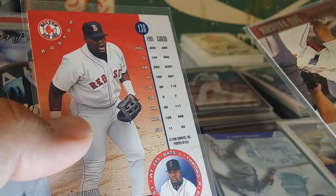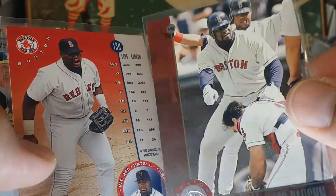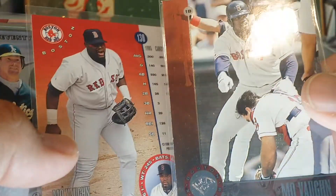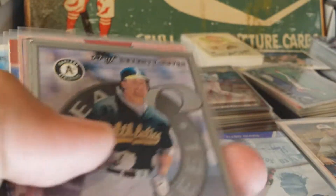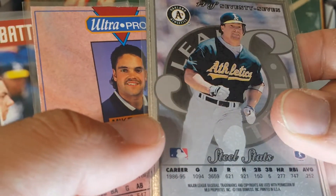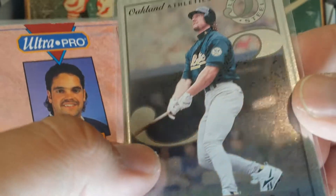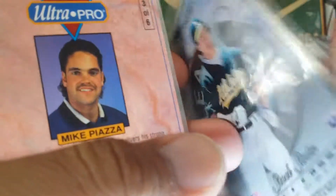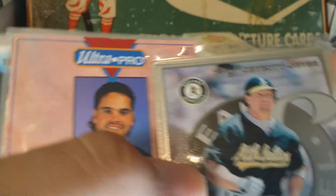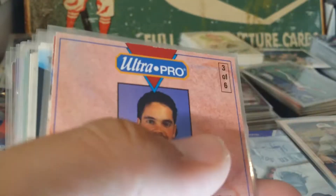Another Ozzie Smith, a couple of Mo Vaughns here — this side's a little shiny. It's also like a play at the plate here; they're really arguing for it I guess. Steel Stats — these are Leaf Steels; they're very heavy cards. Shiny metal — it's like the metal is bent over. I think these are legit metal cards; pretty cool, really cool actually.